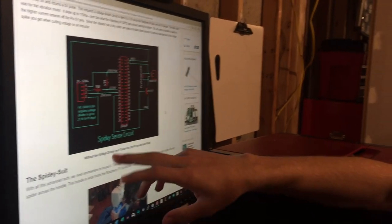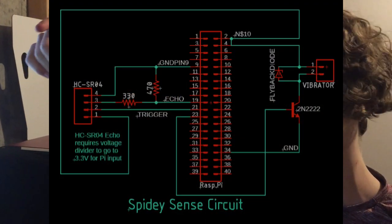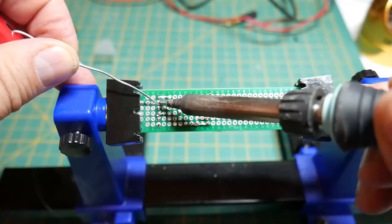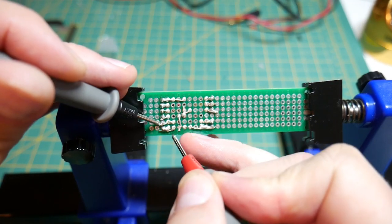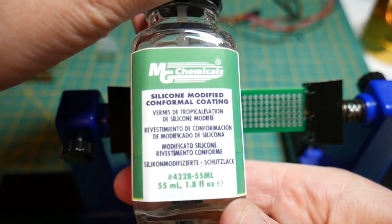This right here is our SpideySense circuit. It's pretty important because without the voltage divider and the transistor on it, the Pi would have fried, which is not very good for the suit. Now let's check for any shorts — it's always good to look at it under the scope. And last, we'll put a coating on it to protect it.